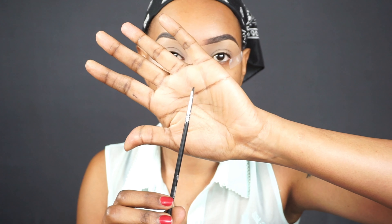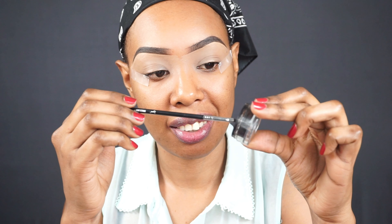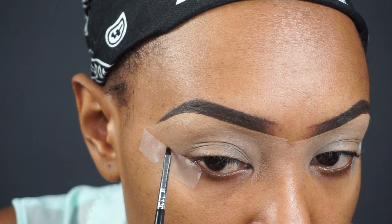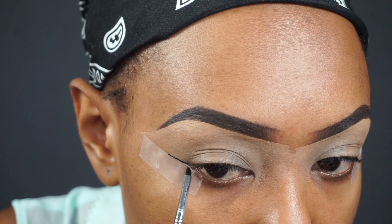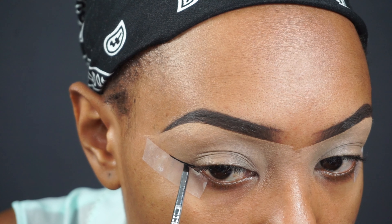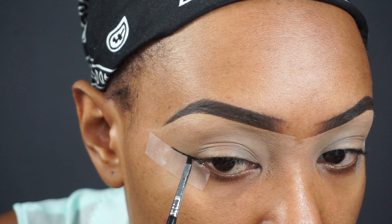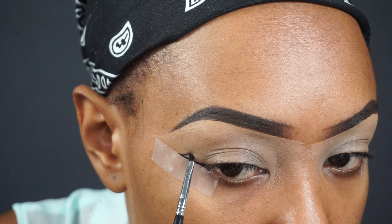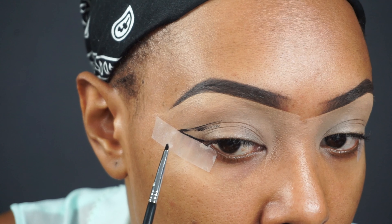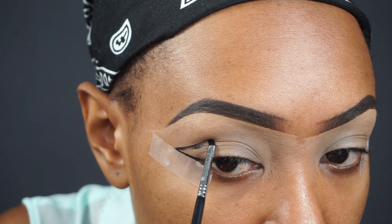I'm going in with the Sigma E06 brush for my winged eyeliner — it's a very nice, defined brush. Now going into that gel eyeliner to start drawing the wing. This step takes a bit of time, especially if you're a beginner, so just take your time. Draw a line as an outline for the winged eyeliner, and make sure that line is level with your crease. Join the line at where your crease begins, going in slowly. Don't worry if it looks messy — you'll clean it up later.